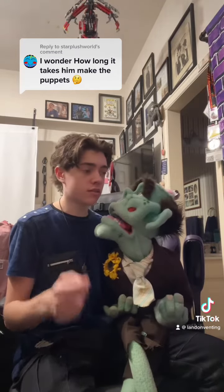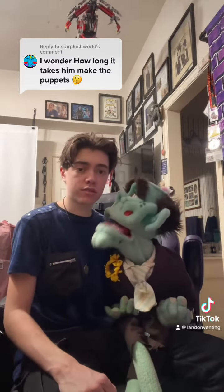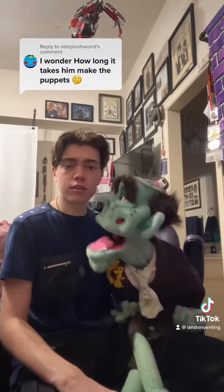Geez, you had ADHD? No. You're just darn decisive? Little bit. I love all of them. Great! So, how long does it take to make a puppet?